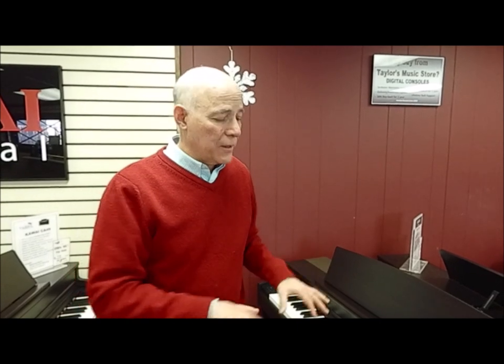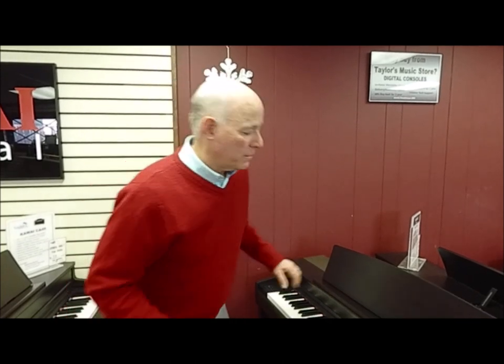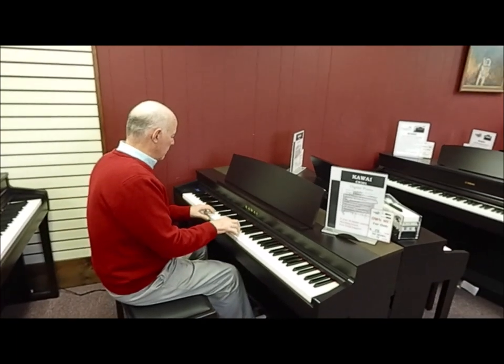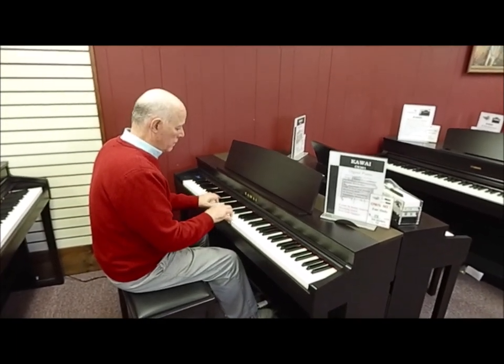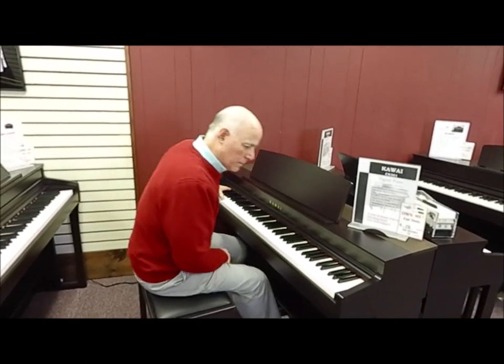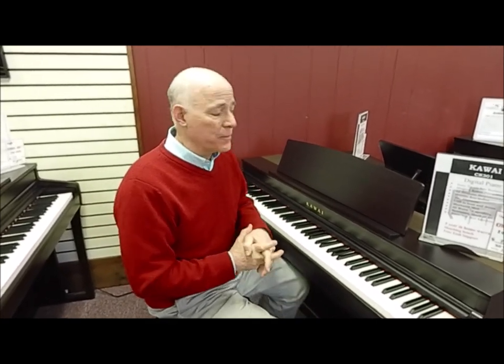The tone is richer and rounder on this piano than the previous model, and the touch and action is more realistic — a little bit heavier and more like the real thing. Let's listen to it. You can really hear that characteristic Kawaii richness and roundness of tone. They sample the sound of their two best SK EX grand pianos and blend them together.